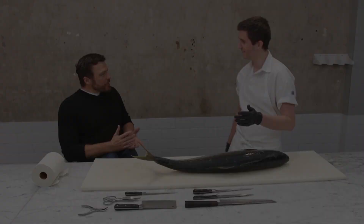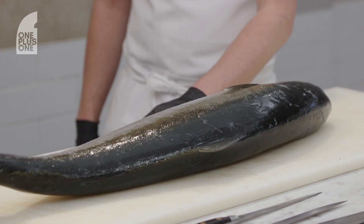I'm down here in Paddington in Sydney's eastern suburbs to talk to Josh Nyland. He recently won the James Beard Book of the Year Award, the Oscars for the culinary world. We're not only going to talk about how to utilise a whole fish, he's also going to show me how. Josh Nyland, welcome to One Plus One.